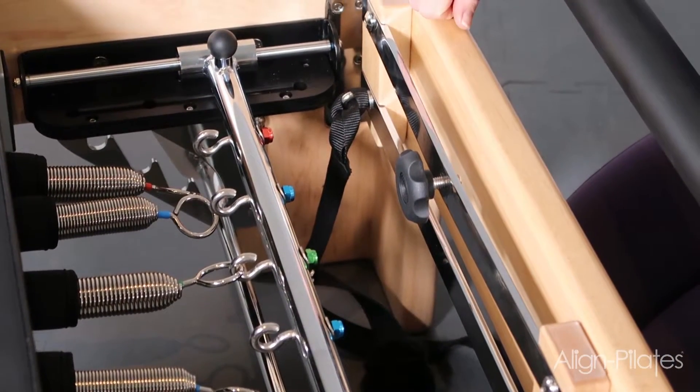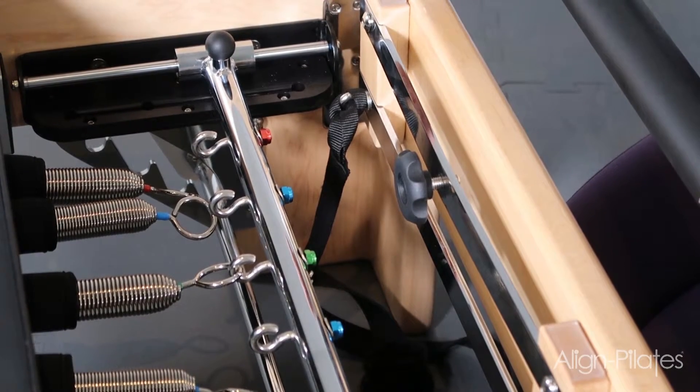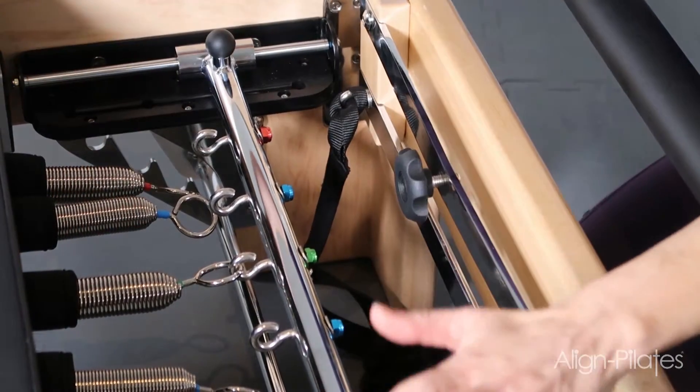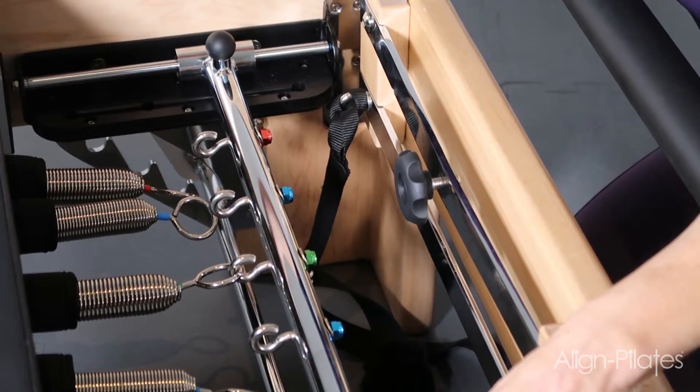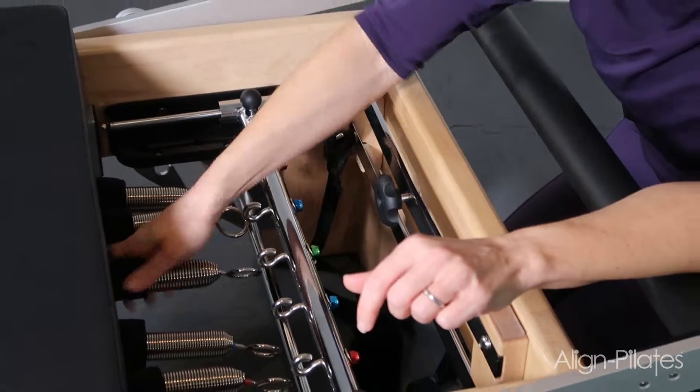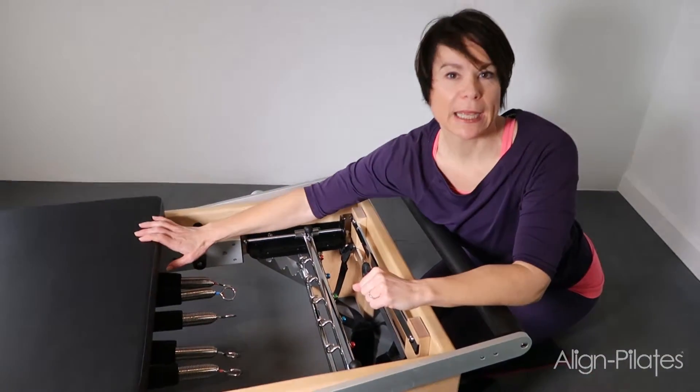So I want to change the setting on the spring, on the gear bar. Before I do that, make sure that I'm not on the reformer — or my client's not on the reformer either. Once I take this spring off, the carriage slides really, really easily and we don't want any accidents.